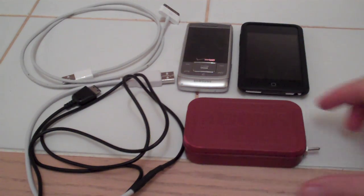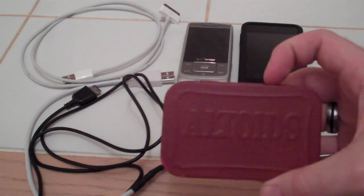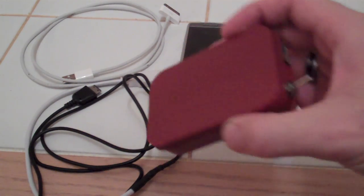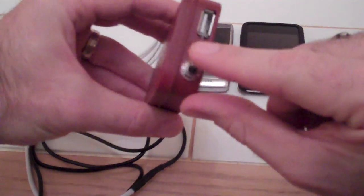Hey, today on Fun Builds with Matt, I have a USB iPod and iPhone charger built in an Altoids tin. Here's your USB plug-in, it's your on-off toggle switch, the light indicates it's on. I'll show you inside.